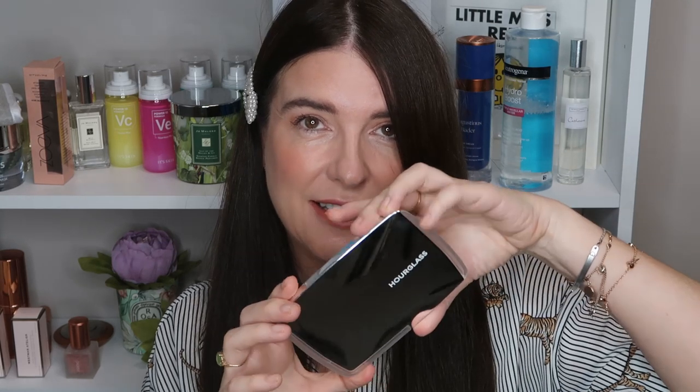Hi everybody, welcome back. In this video I've got the very, very exciting and very beautiful Hourglass Ambient Lighting Edit Ghost Palette which is coming for Christmas 2019.